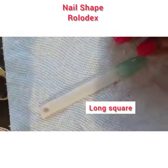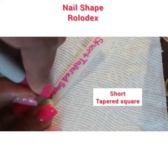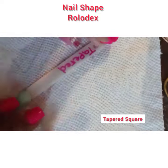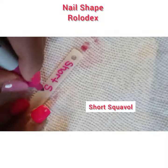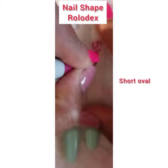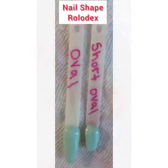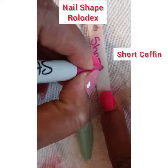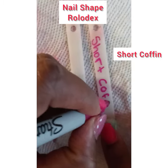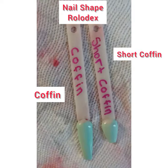Hello everyone, this is a nail shape Rolodex. I am labeling different nail shapes on two swatches. Each nail is shaped to the name that's listed on this video. For example, this right here is short coffin and long coffin — you can see the shape of the nail on the swatch.